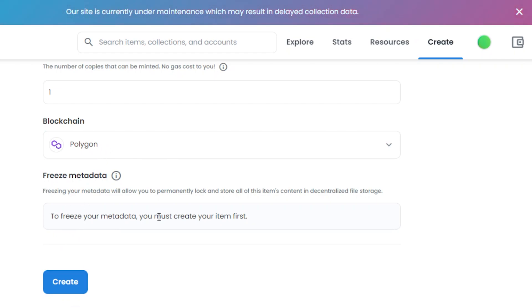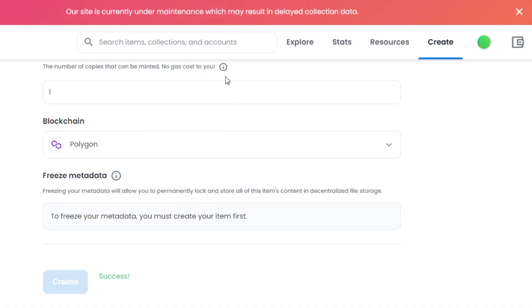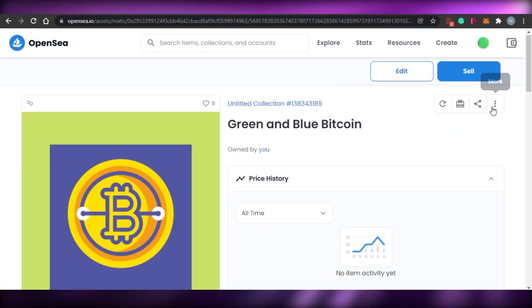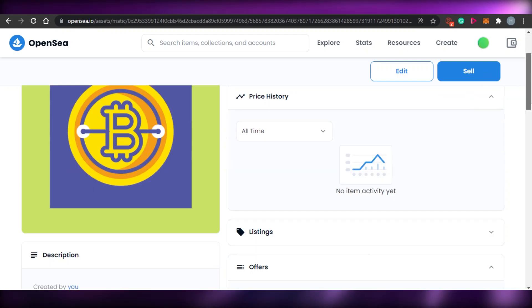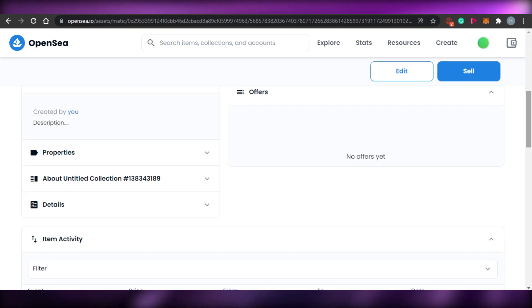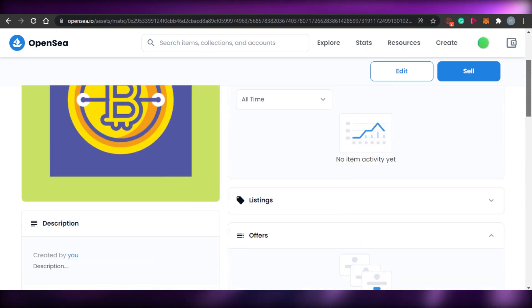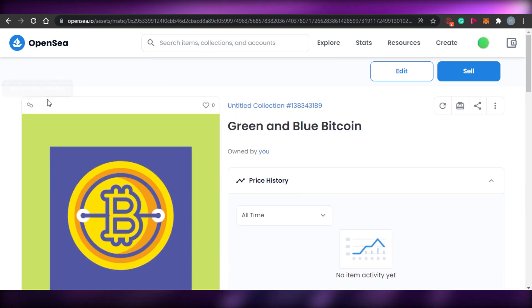If you want to freeze your metadata, you must create your item first — this is optional. Simply click Create after adding all the information. Once you do that, OpenSea will mint your NFT. The rest of the process is automatic. After that, you will be able to check out your NFT that you have just minted. My NFT has now been minted on OpenSea. The properties are shown here, and if I scroll up you can see the blockchain — Polygon — along with the name, the collection, and everything.